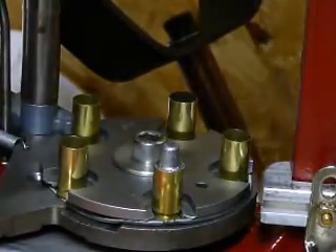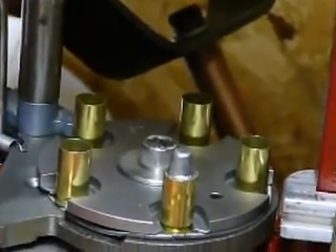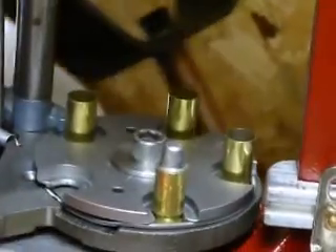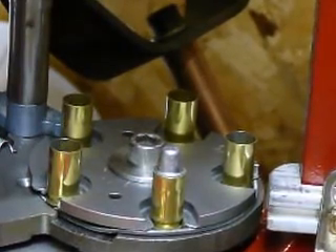Now I'll give you a close-up view. We're just loading semi-wadcutter 200 grain. These are for practice.